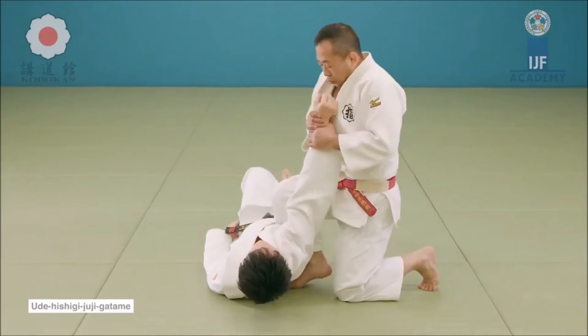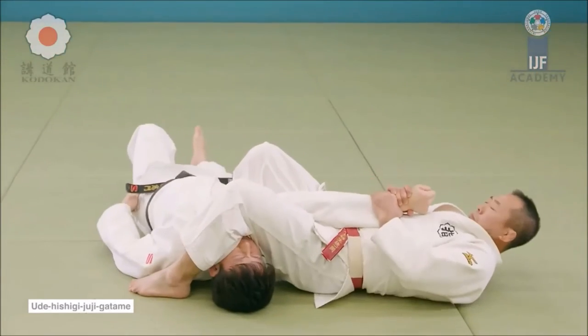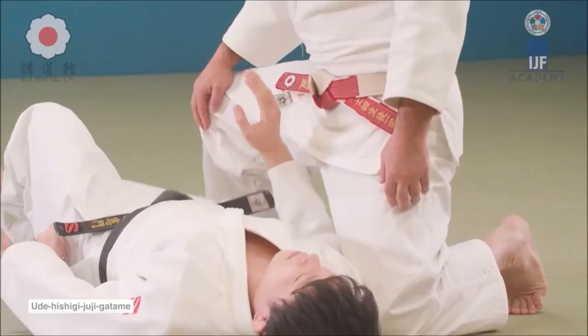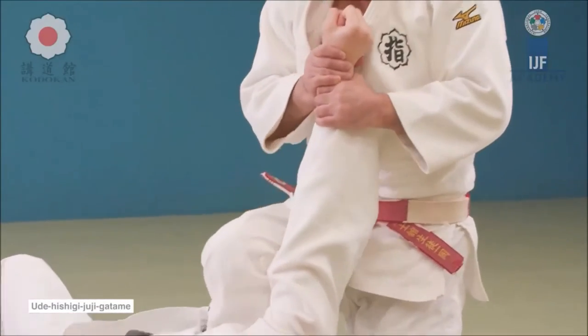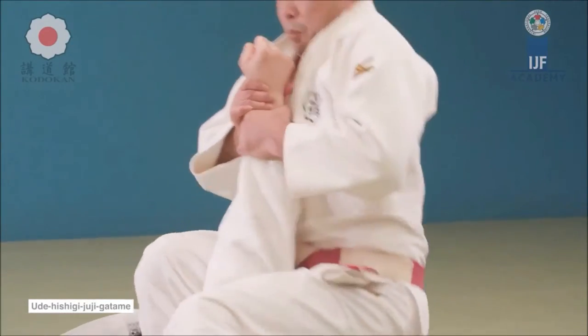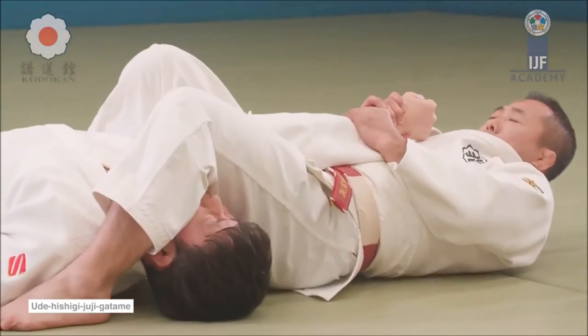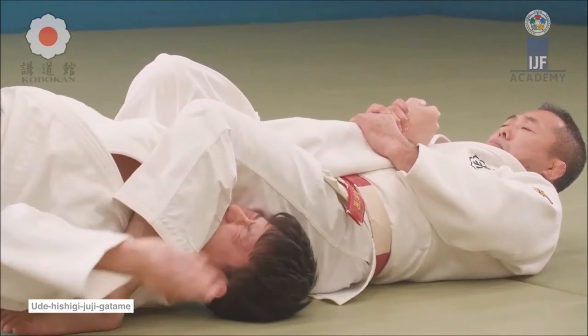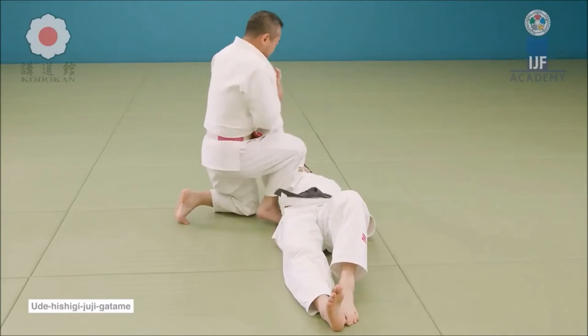It finishes with a beautiful Juji Gatame — an armbar in western terms — and he gets the tap. Clearly painful. As you just saw, the moment he closed that distance it was all over, no matter how good a striker you are. This is what Henry calls the green zone: too far away and they cannot reach you with strikes, or too close and their strikes are very limited or barely effective — that's also a green zone, and where you can initiate your grappling.